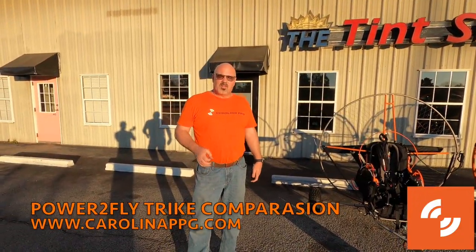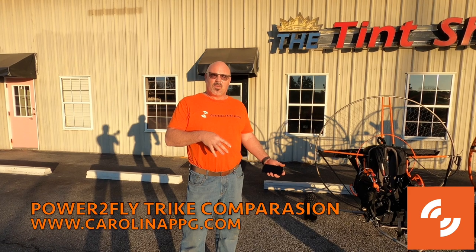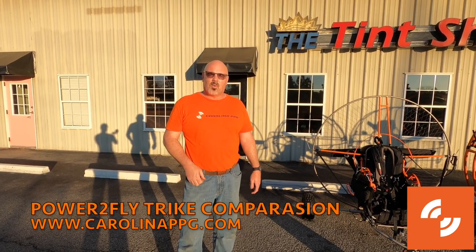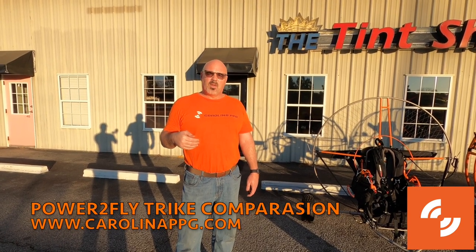Hey, we wanted to do a video today. We just got the new Socar X1 from Power2Fly put together — there's a totally separate build video for that, so if you're thinking about purchasing one, you definitely need to check that out. But today's video, we wanted to show you a comparison between the trikes that Power2Fly has to offer.